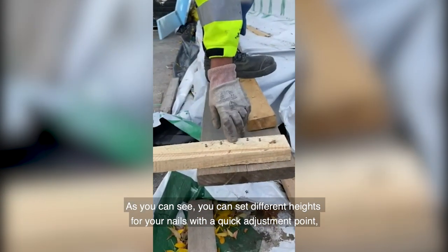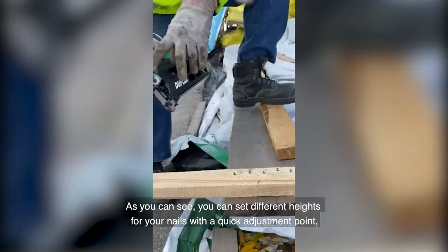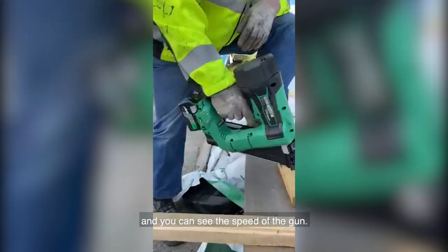As you can see, you can set different heights for your nails with a quick adjustment point, and you can see the speed of the gun.